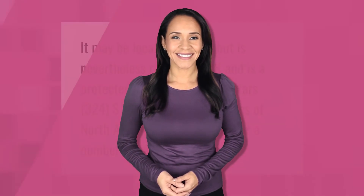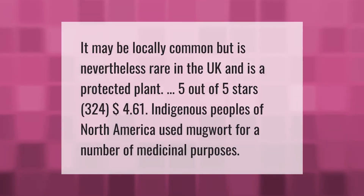It may be locally common but is nevertheless rare in the UK and is a protected plant. Indigenous peoples of North America used mugwort for a number of medicinal purposes.